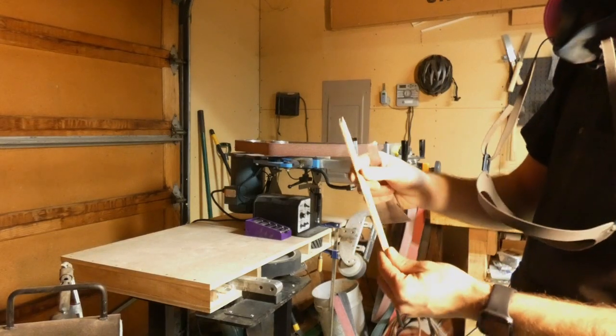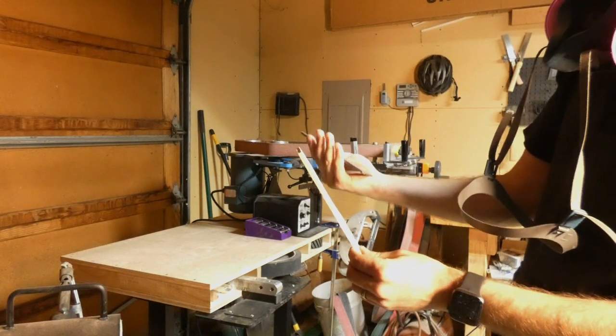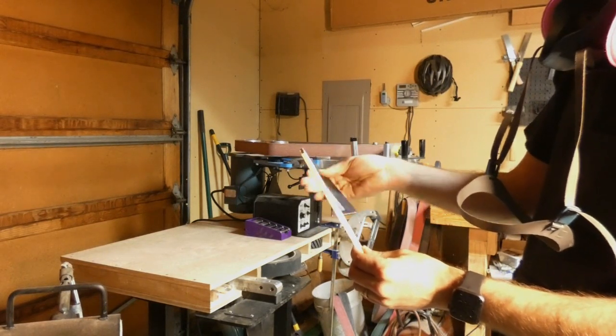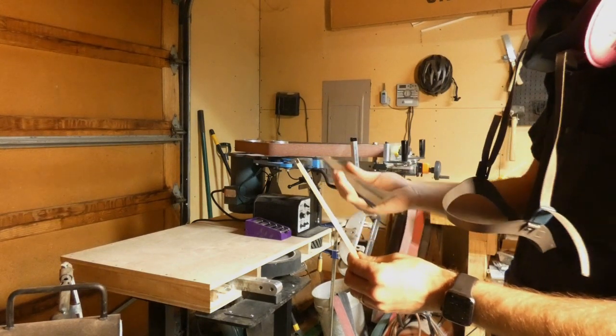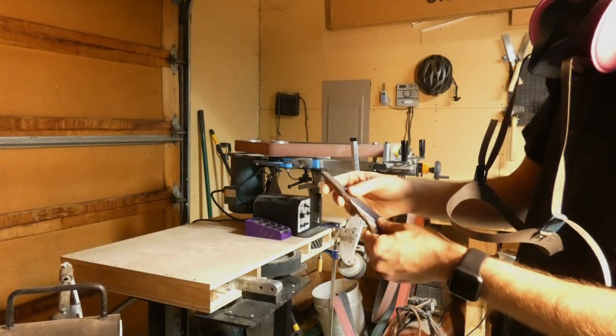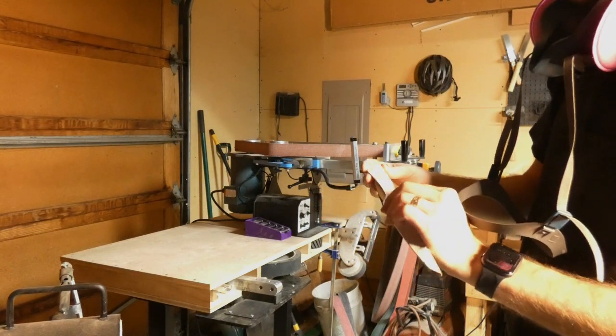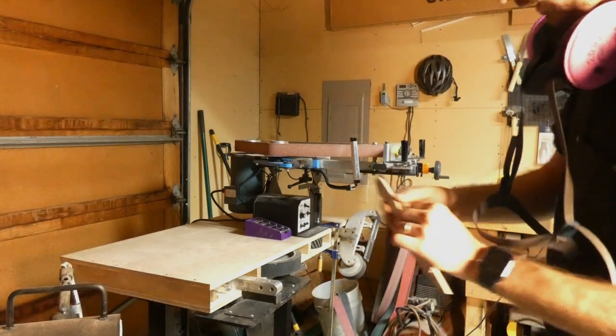Since this is wood, I want to show you another trick that you can do with a piece of cut off that I have here — I think this is S35VN. With this piece of cut off you can hot glue it; it's an old woodworking trick that I learned, and then you could use the surface grinder to do wood as well. So let's go ahead and do that.